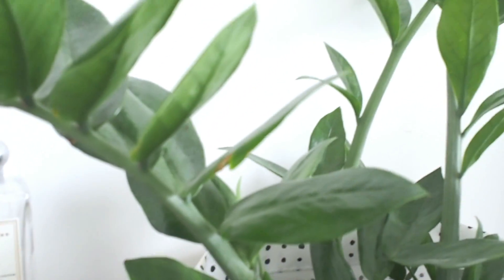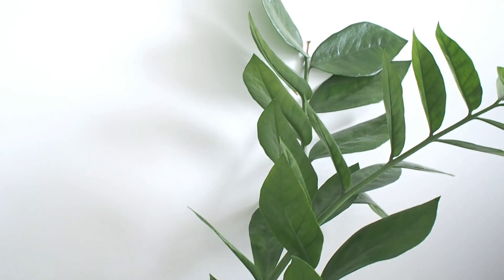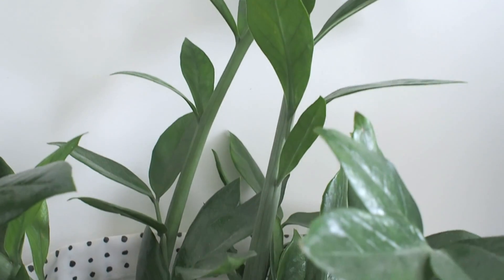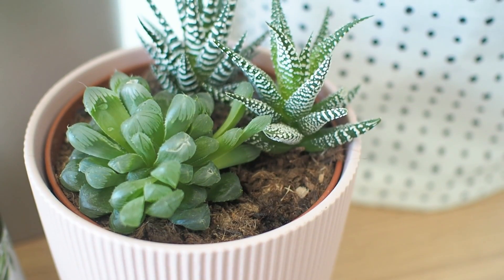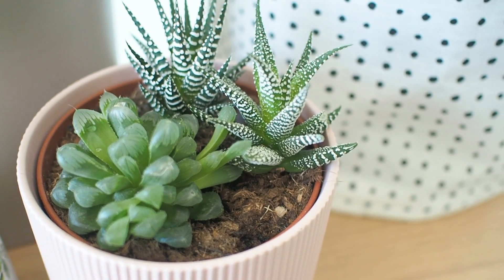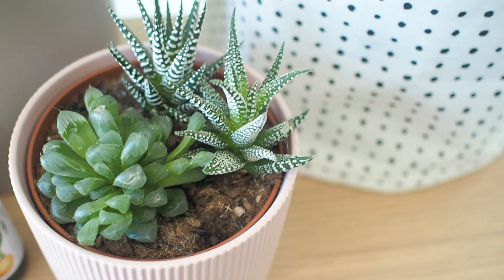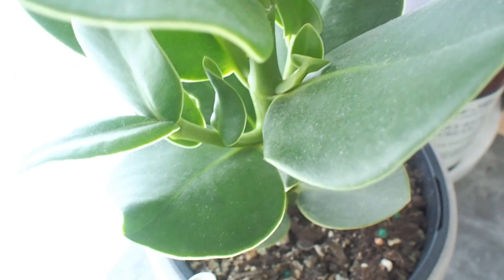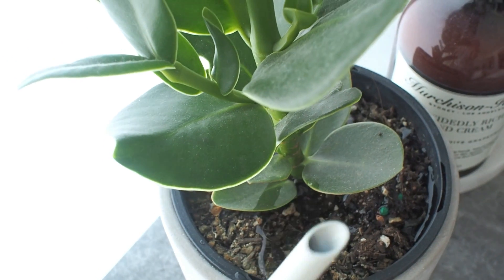On the other side of the room is our Zanzibar gem, commonly known as the ZZ, that thrives on neglect. And I've got a small medley of Haworthia in this pretty pink pot. My husband's side of the bed has a Clusia rosea, also known as an autograph tree — named so because you can actually etch words on the dense leaves.